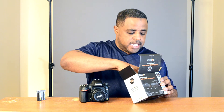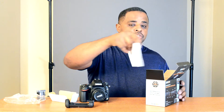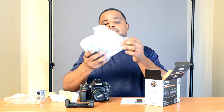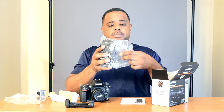So there's some packing material. This is the battery tray — put that to the side. Instructions. And the grip itself, packed nicely. Feels good, feels good weight. I like the way it feels coming out the box. Feels solid.